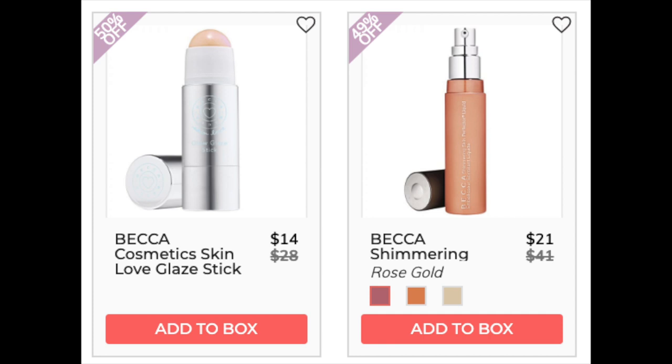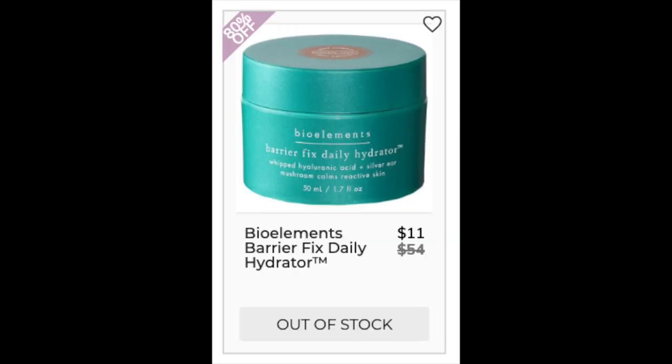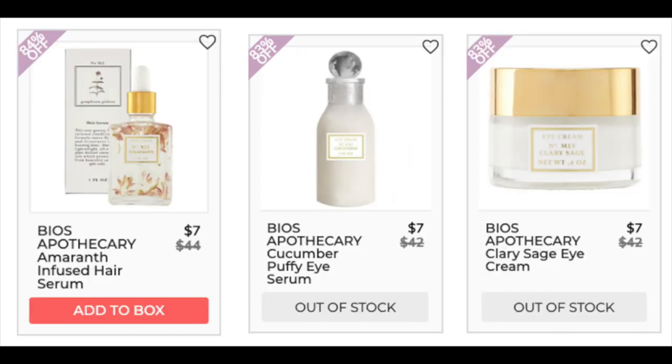The Becca Shimmering Liquid Highlighter is only found at retail with a 4.6 star rating and 6,186 reviewers. Many like that it's not too glittery — more of a natural shimmer. The negative reviews mention a perfumey scent. The next company is Bio Elements with the Barrier Fix Daily Hydrator — only found at retail with a 5-star rating and 14 reviews, but only on their own site so I'm leery because those can be manipulated. The next company is Bios Apothecary — all items only found at retail price and all had less than 10 reviews or no reviews.